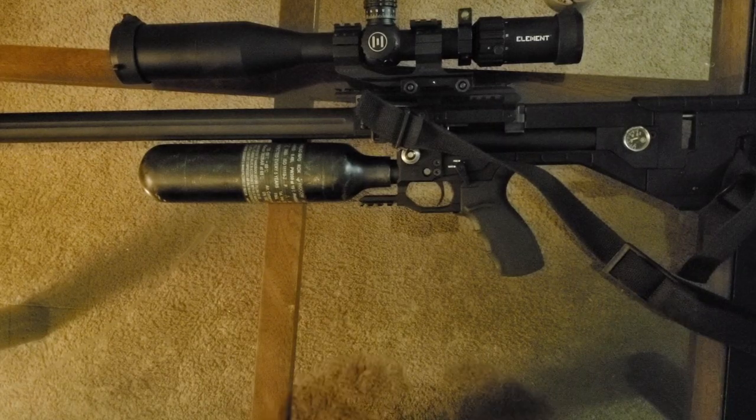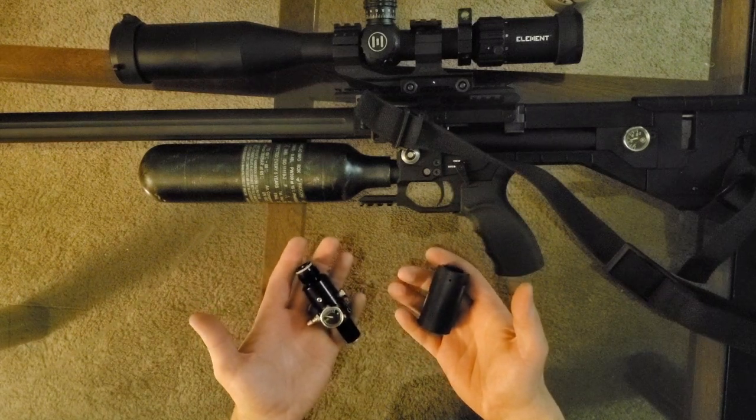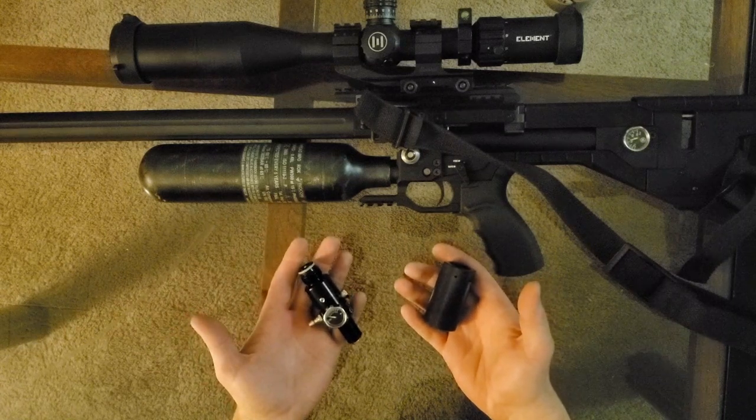Thanks for tuning in. What I'm going to show you today is how to put a second regulator on any bottle gun, or a first regulator if it does not already have a regulator on the gun.